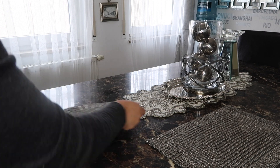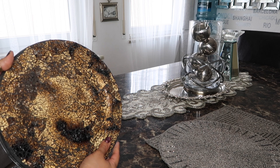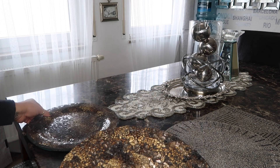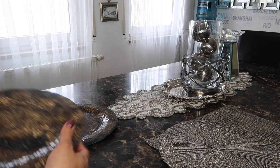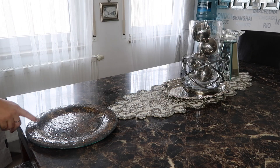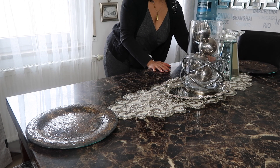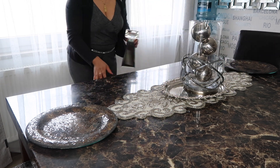Sometimes I even add these — I only have two of them. These came from Hobby Lobby. Sometimes I'll set one out like that just on the end, since I only have two. I tried to see if Hobby Lobby still carried them, but they didn't.